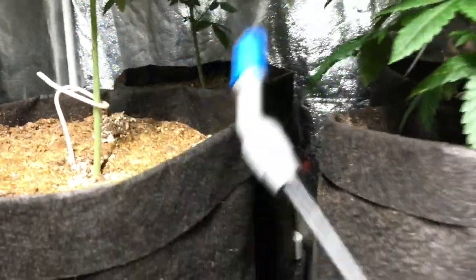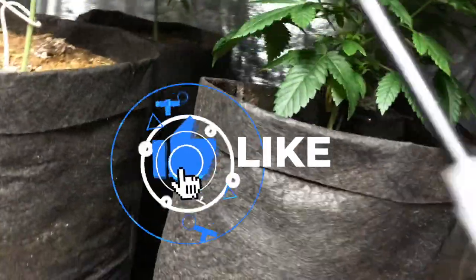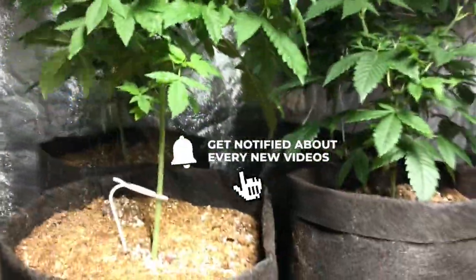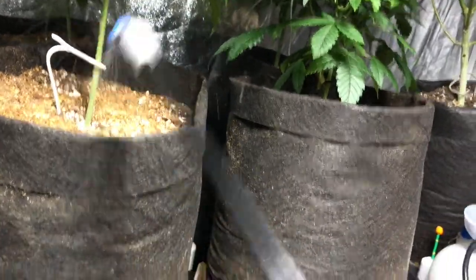I kind of want to show you guys how we do it. We just get under the leaves where the bugs like to hide, and get on top of the leaf. So we're going to get under this right here — just a little demonstration of a quick spray video. People always ask us about this.